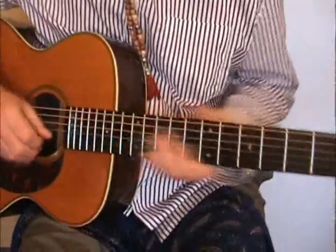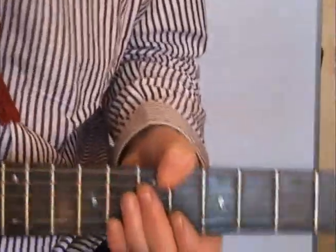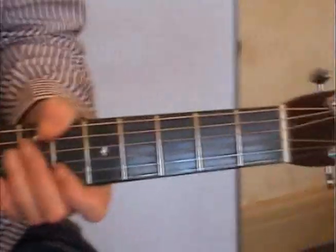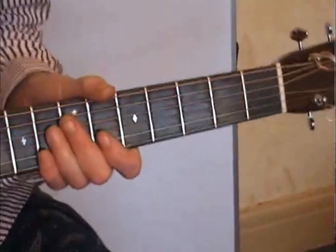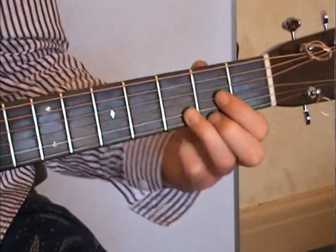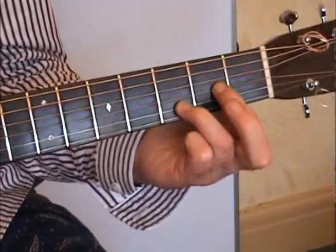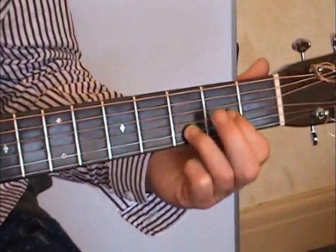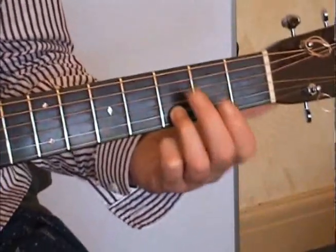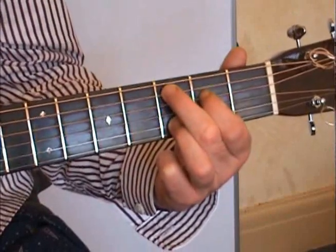Now let's take a look at those chords up close and personal. Let's see if I can get that D chord. What we're going to do is remove this note, this finger here, so we just get that. Then we're going to keep this one where it is all the while, and then go into the C position like that. Then the G position.